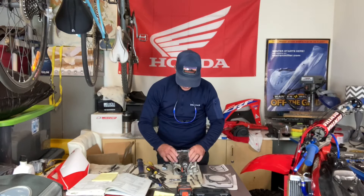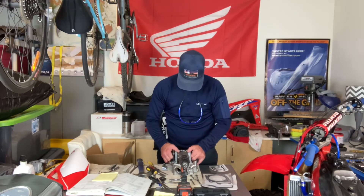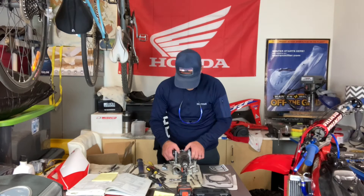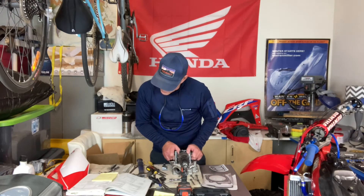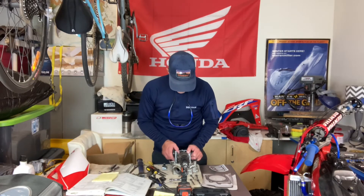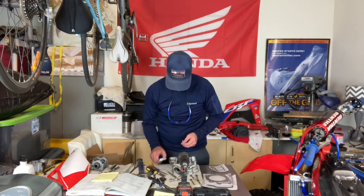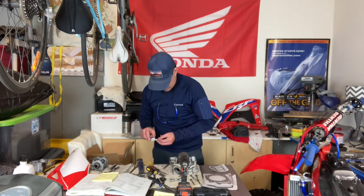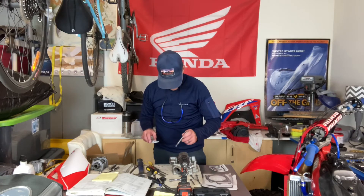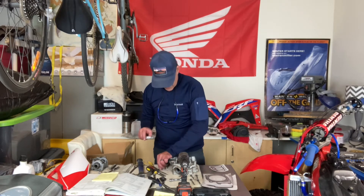Since 0.09 was not going in, it's likely we're going to have to reduce our shim size quite a bit. The exhaust needs to be 0.25 to 0.31 millimeters and we couldn't even fit a 0.09 in there. Our current shim measurements are 1.58 on the intake and 2.58 on the exhaust.